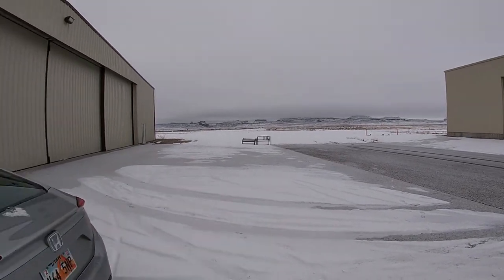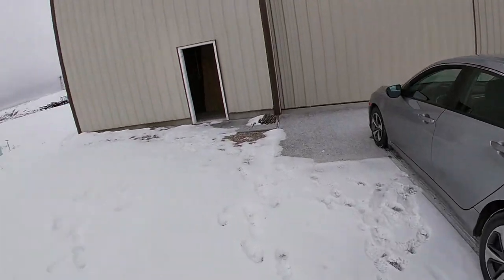Look at those mesas. I'm here with my rental car over at Moab Airport. It's early morning, pretty cold, definitely below freezing. I'm here at the little hangar rental space I have.